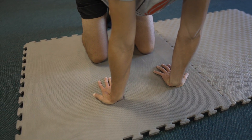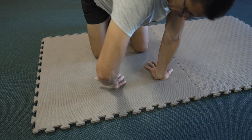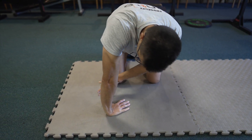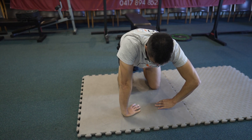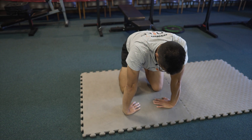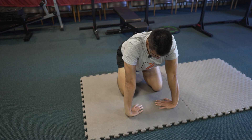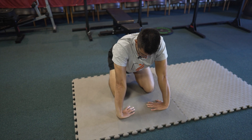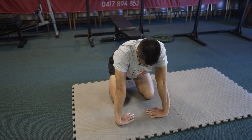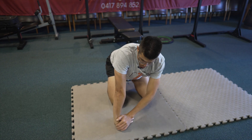Then from there, after holding that for a bit, I might go the other way with clients and turn this all the way around. Now some of you might be able to get further, some of you might really struggle. This is one of those things — like many other things I talk about — work within your capabilities. I'd also hold that for a bit. I do feel it quite a bit through my forearms, by the way.